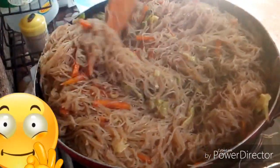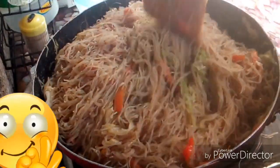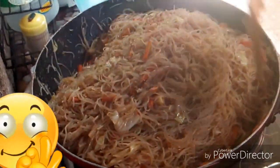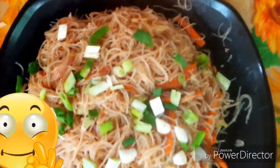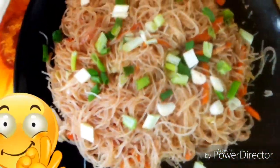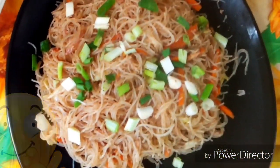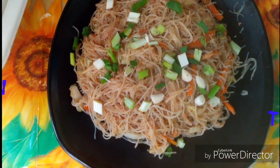Okay, guys, so it's already ready. Cover, let's wait. Okay, guys, so that's our bihon with sardines — that's the finished product, guys. I've still got lots over here. Thanks so much for watching! You're welcome.